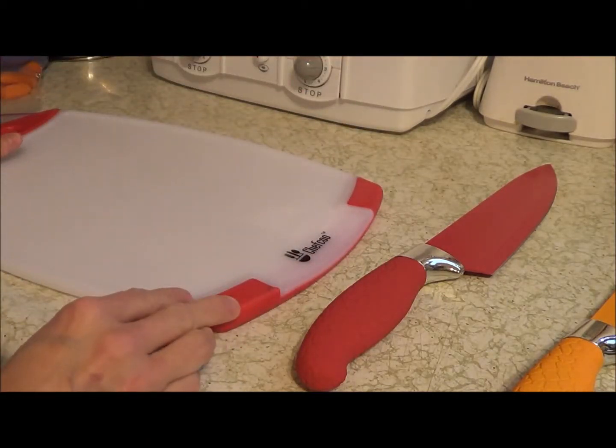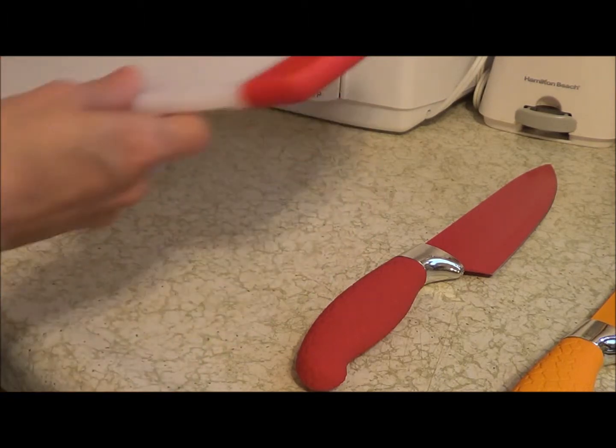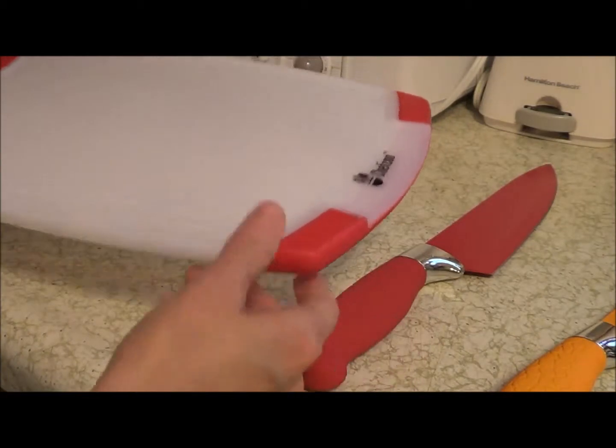It's also dishwasher safe, and it's not going to crack or warp. It also has a handle, which is really nice if you need to hold on to it while you're cutting.